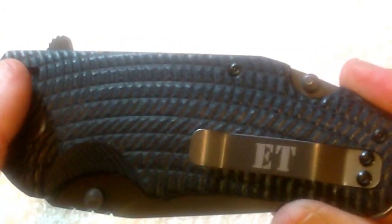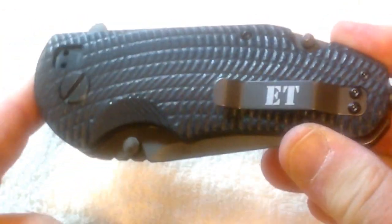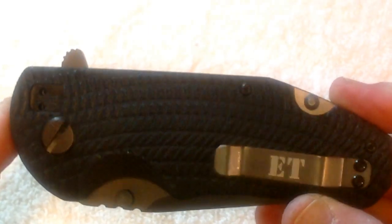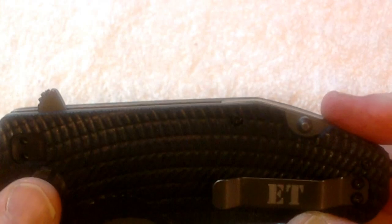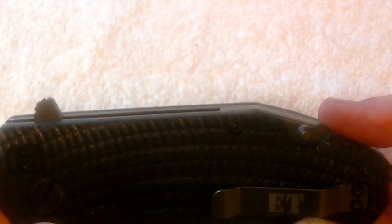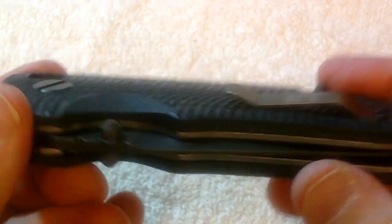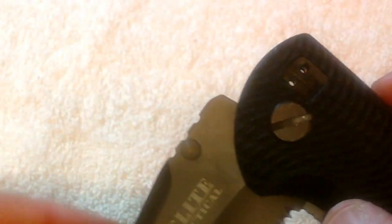Now as far as the specs on it — the blade itself is 3 and 1/16 inches wide, overall length on the whole knife is eight and three quarter inches, and it's two inches wide.